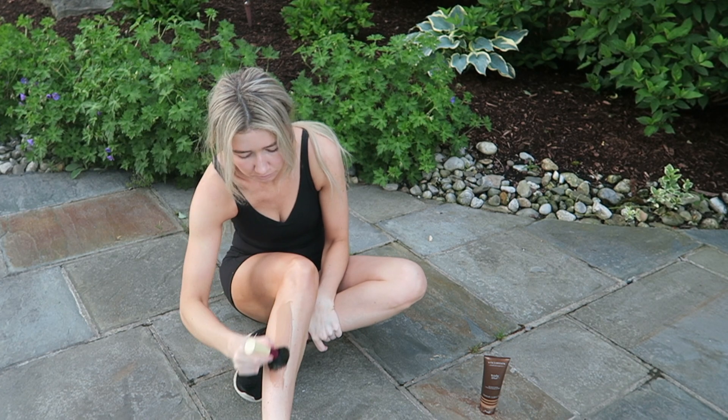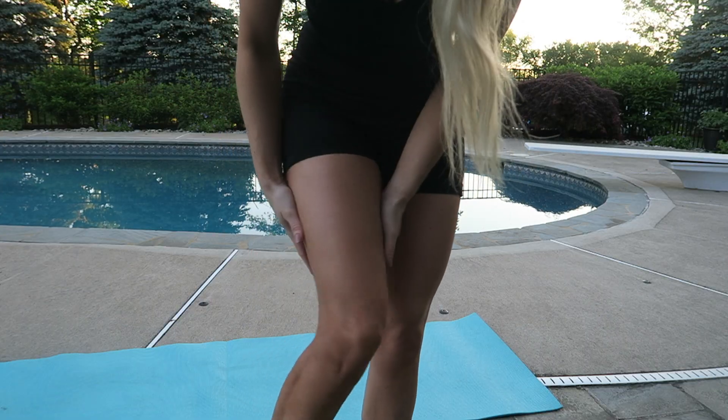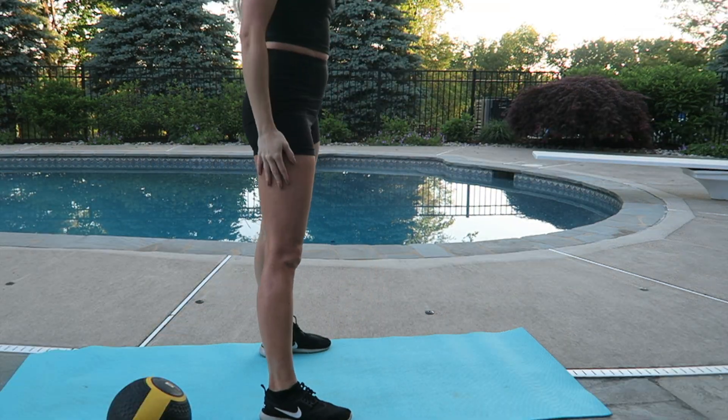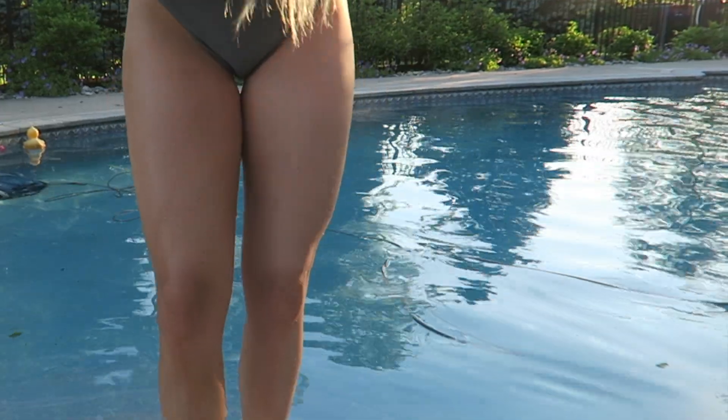In today's video we are testing out the Vita Liberata Body Blur. We are going to find out if this is waterproof, sweat proof, and if you can sit on a surface without getting it all over the place. So if you guys have been wanting to test out this product or a product like this, just keep watching.